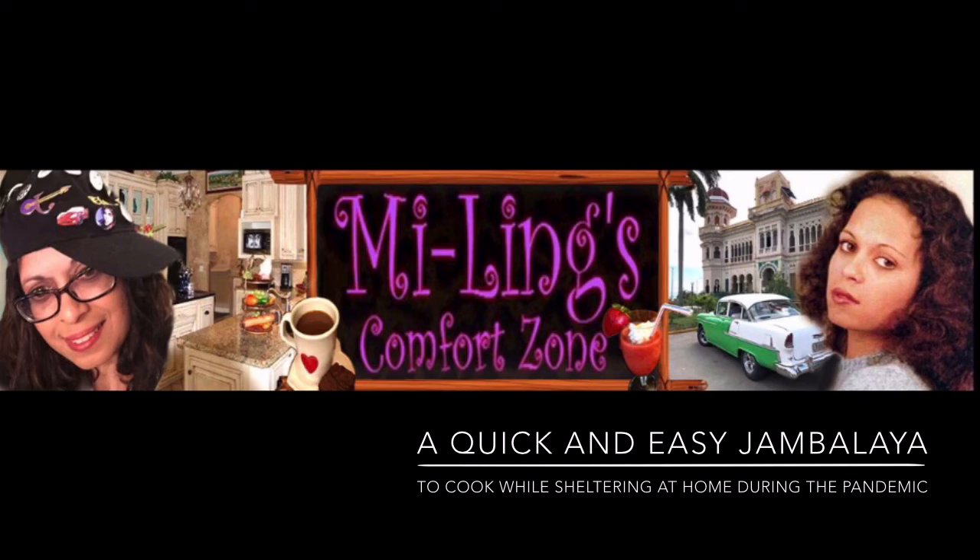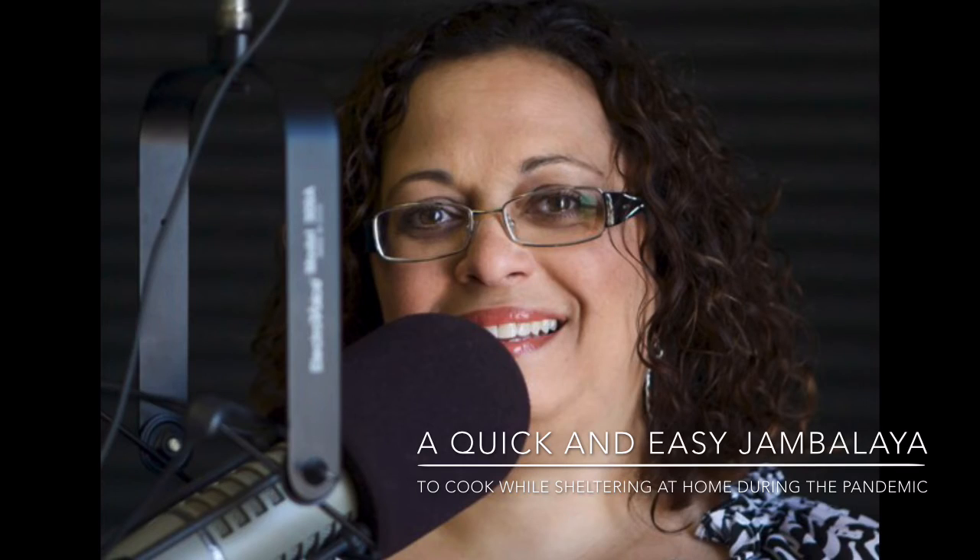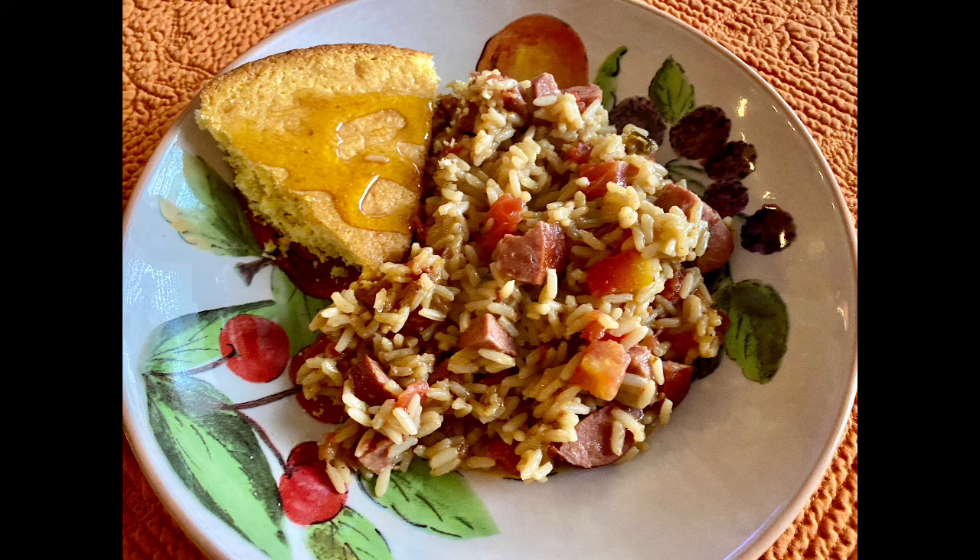Hi, this is Mei-Ling Stonepool and welcome to my Comfort Zone. When I had my radio show, I would always give a tip of the day. Now we are having this coronavirus pandemic and I know everybody's kind of struggling on what to do in the house, what to bake, what to cook, how to keep our minds clear and be positive. So I'm going to provide you guys with some quick and easy tips for cooking your meals, cleaning out your pantry, and just doing some things around the house to keep our minds occupied.